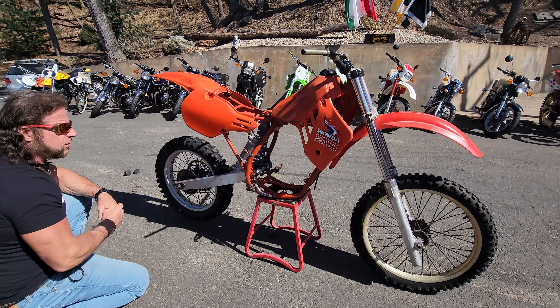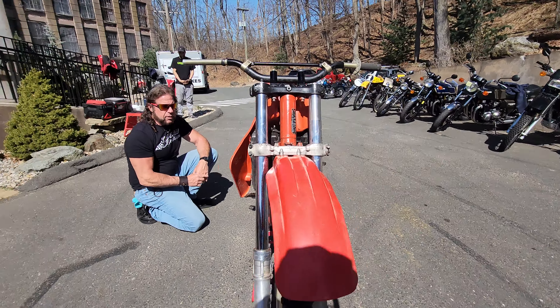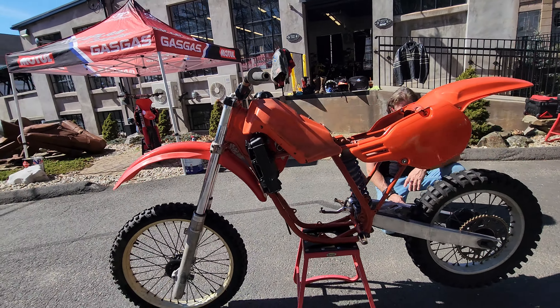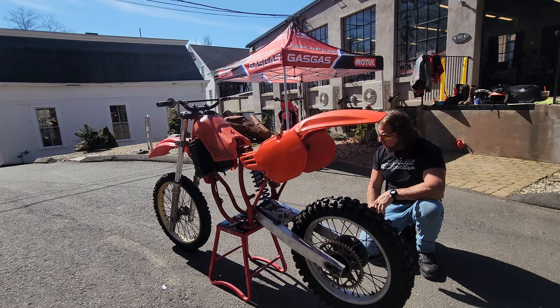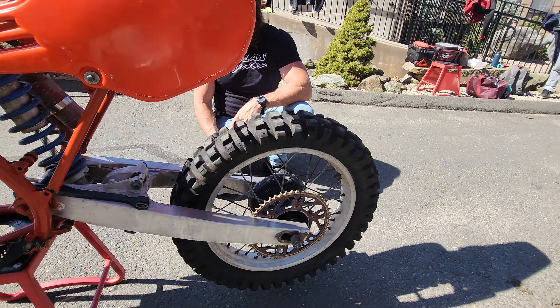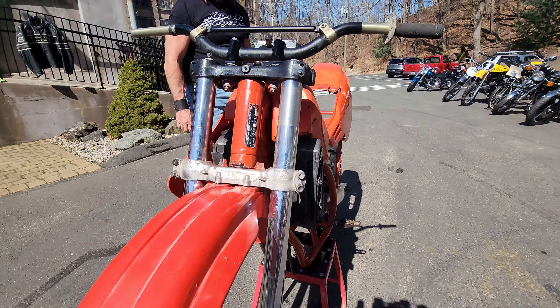Basically what we have here is a good roller — frame, swingarm, forks, and radiators off an '85 CR250. If you want to purchase this bike, we can ship just whatever components you want, or you can buy the whole thing. Whoever is high bidder has their choice to take whatever they want. We'll ship it anywhere in the world at your cost. Any questions, give us a call at 860-454-7024.